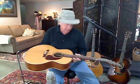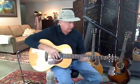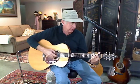It's a Seagull, and I've had a lot of Seagulls, but I've never had this — it's a mini jumbo, and it's the solid wood series. Got a little sticker there on the neck — it's mahogany and spruce, it's the high gloss finish.